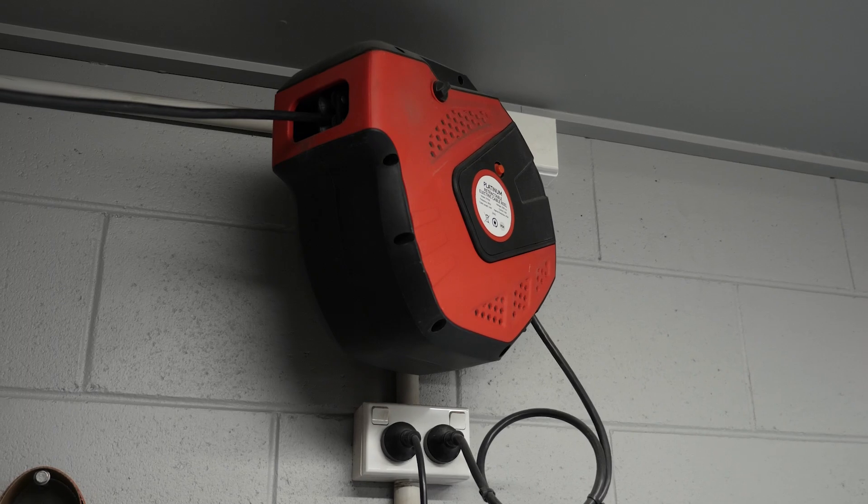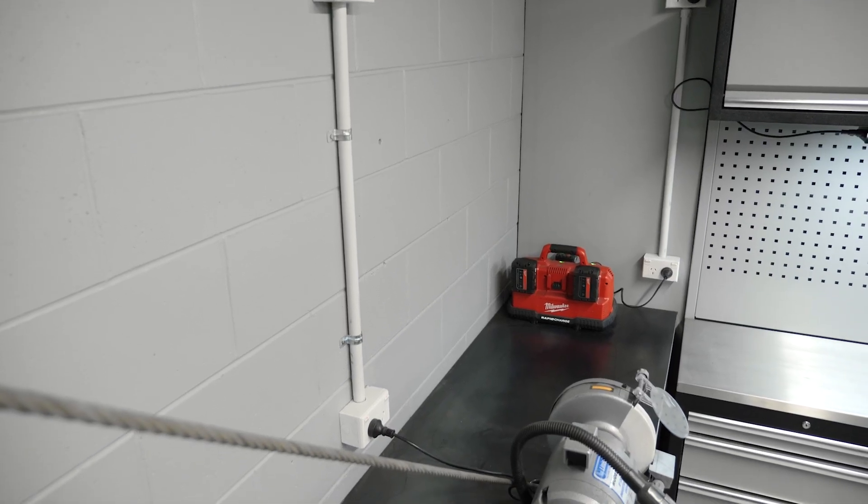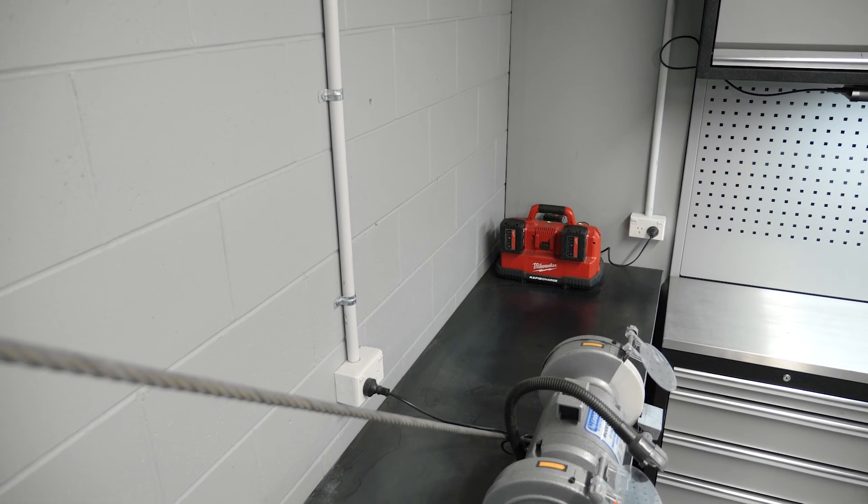The first thing we need to look at is the power supply, and this is driven by what's available in your garage or workshop. We'll get further into these details soon but it's important that you first shop for what you can actually power. So check the outlets in your space and match these to the welder you're looking to purchase. Thanks to inverter technology reducing power consumption, we can still weld a large variety of metals by running the welder off our home power outlet.